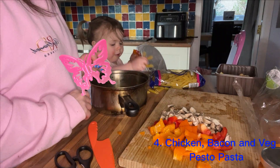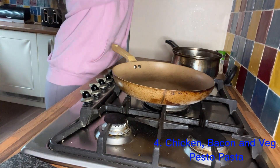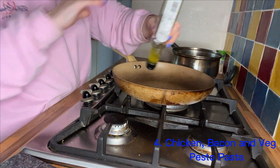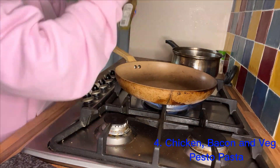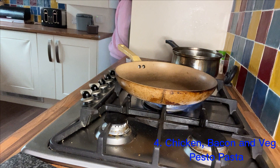I'm just helping my toddler to put a little bit more pasta in the pot and I'll set that on to boil for 14 minutes. I'm using some garlic infused olive oil in the bottom of the pan to fry off the chicken and bacon, putting it all in together once the oil's hot.